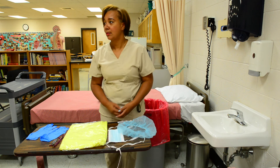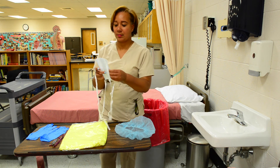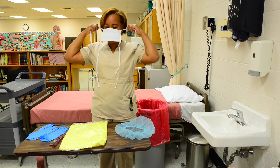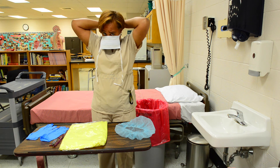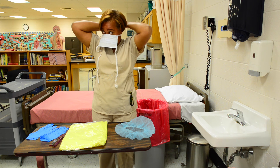First thing, apply the mask correctly, making sure that you've pinched the part of the mask that will go over your nose and make the mask secure.